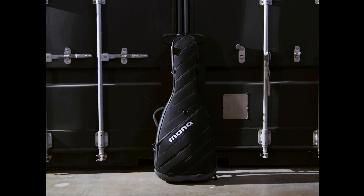The original M80 case's approach is still here, with a sturdy design that splits the difference between a hard case and a gig bag. The Ultra version, however, brings a number of changes. There's the addition of Mono's new, patent-pending, free-ride wheel system, which allows for a set of wheels to be attached quickly to the case if you don't want to carry the case on your back.